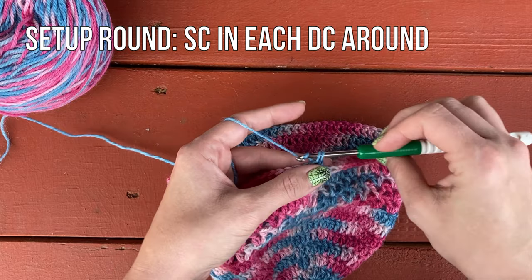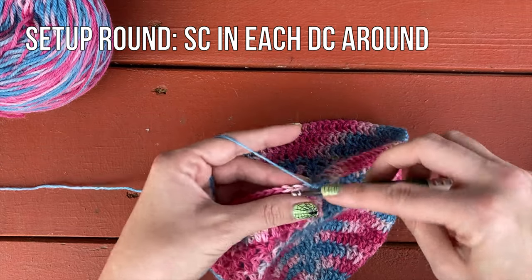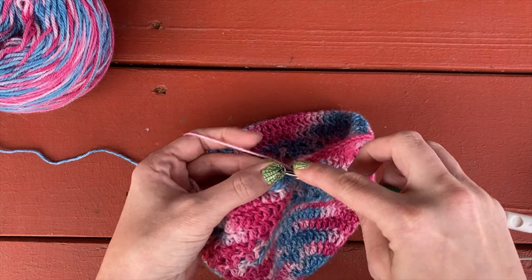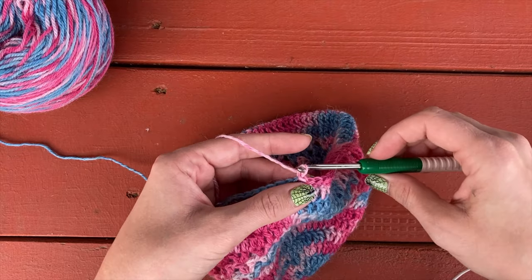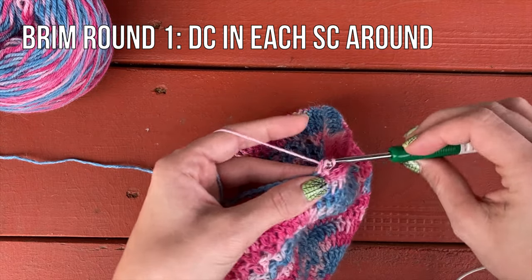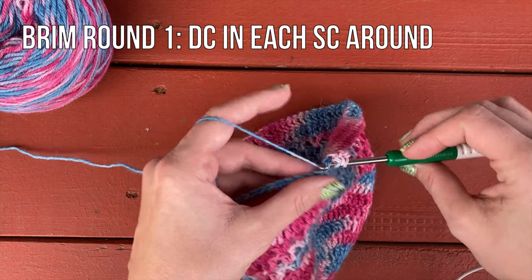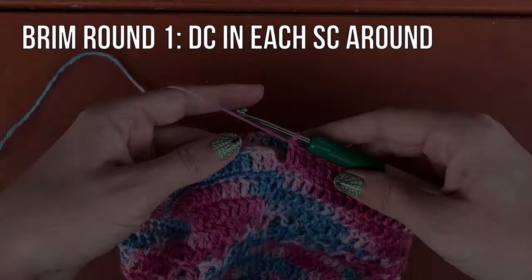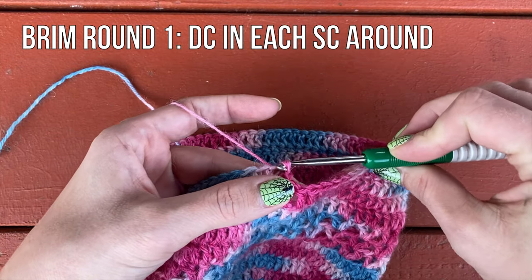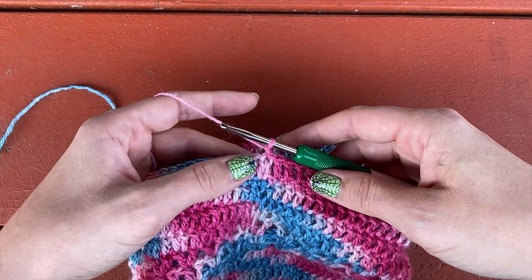For the first setup round, we're going to single crochet in each stitch around. Yarn over, pull up a loop, yarn over and pull through two — one in each stitch around. Once you've single crocheted in each stitch around, slip stitch to join and chain one. Now you're going to double crochet in each stitch around — one double crochet in each single crochet around. Once you get to the end of your round, slip stitch to join and chain one. Now we're ready to start the front post and back post double crochets.